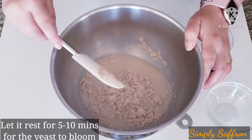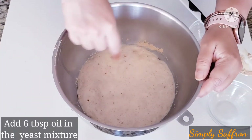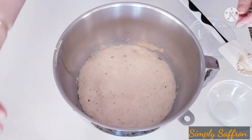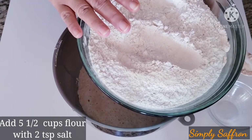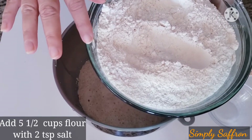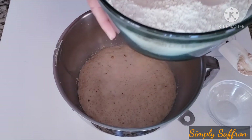Let it bloom for five to ten minutes until it foams up. Now it has foamed up and I've added about six tablespoons of olive oil to the yeast mixture. This is five and a half cups of all-purpose flour with two teaspoonfuls of salt added in. We are going to add this flour mixture to the yeast mixture.